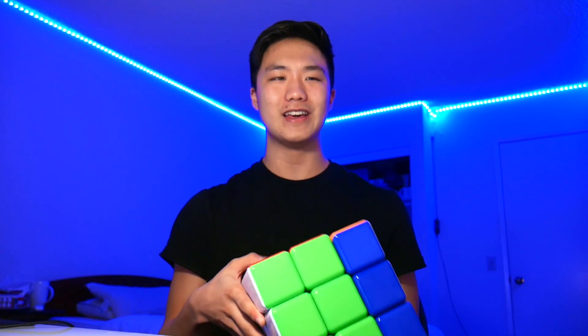However, one thing I haven't done is solve it with one hand. Now, as most of you guys know, I absolutely hate one-handed as an event in general. On 3x3 normally I average around 9 seconds. However, doing OH, I average around 45 seconds. So yeah, I think it's safe to say that I'm absolutely terrible at OH.